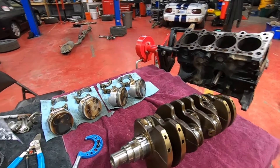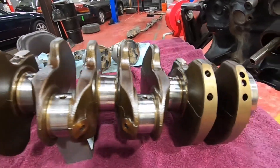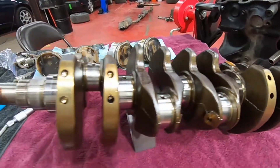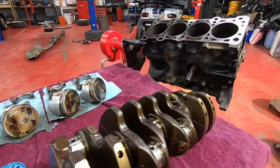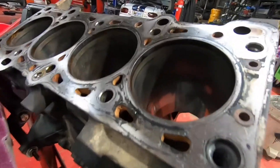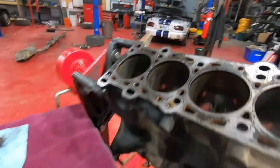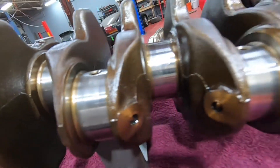This video is for anybody out there who has started a project on their car, maybe had some kind of issue with their engine, pulled the engine out of the car, got it all torn down, and now they're sitting here looking at all these parts and thinking they don't really look bad.